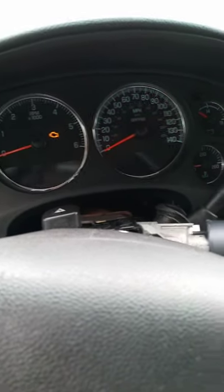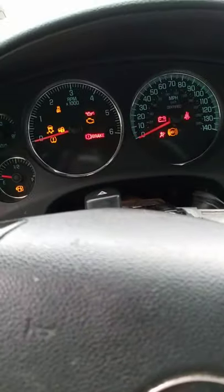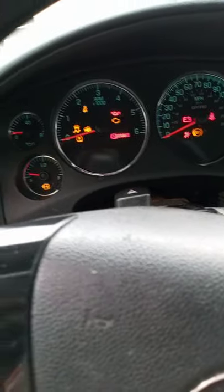It always does this weird thing with the cylinder even with the new ignition switch — acts like it doesn't want to go in. This is the new key, and I get nothing with it. I'll show you the new key is in there — not the old key.